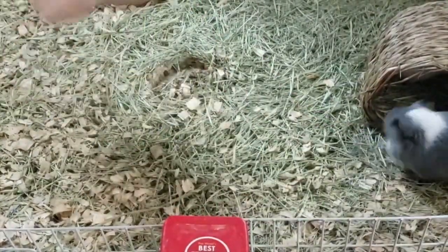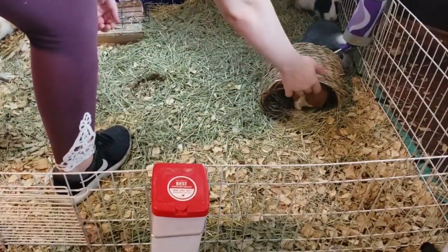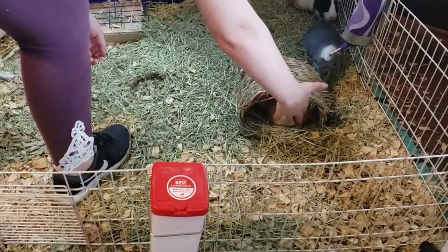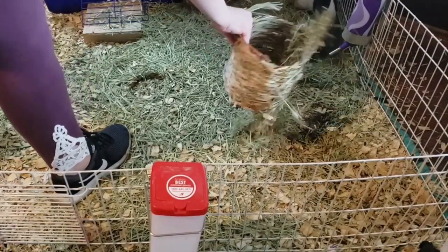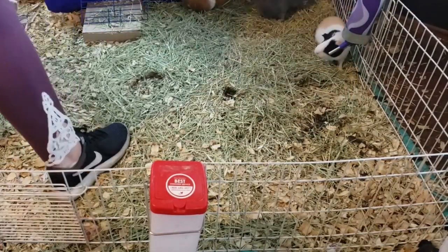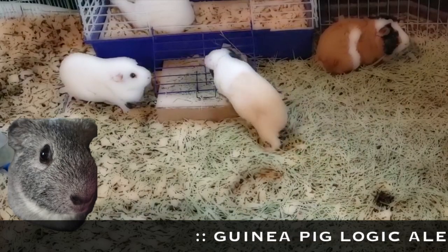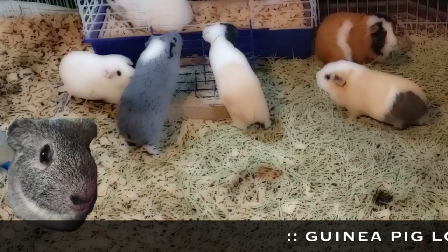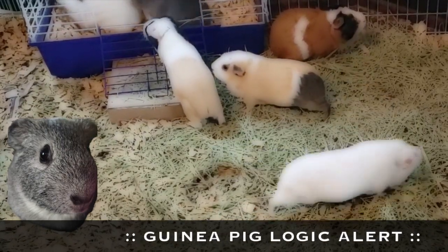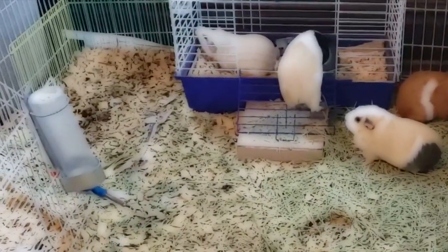The first thing that we do is pull out all of the toys and other accoutrements. Sometimes it takes some encouragement to get Fozzie out of the tunnel. We shake them off and get all of the poops off of them. This is usually a signal to the piggies that they need to find a place where they feel comfortable to spend the cage cleaning time. Due to excess spatial concerns, we are all going to squeeze ourselves into the little cage. Guinea pig logic for the win.